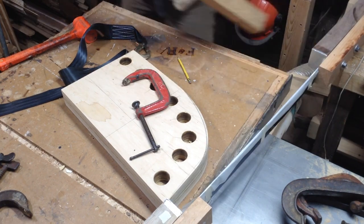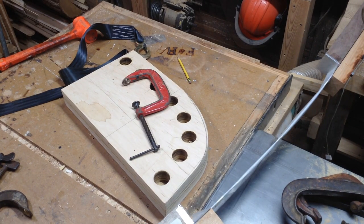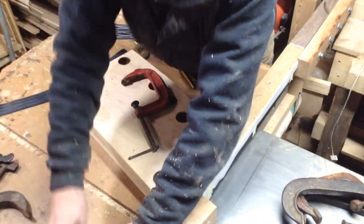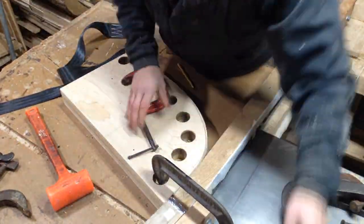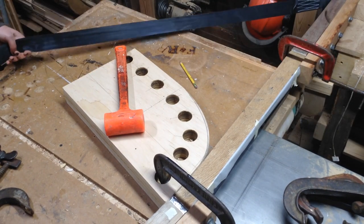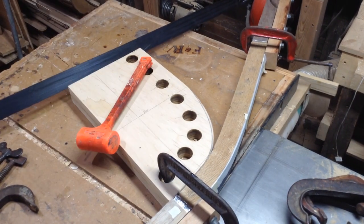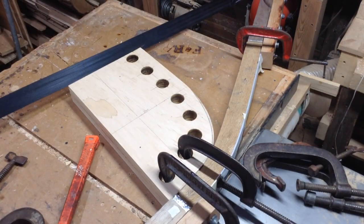Sometimes the steam, because it's introducing moisture into the wood, would cause pieces to come out a little bit thicker, and I'd have to run to the band saw and chop down a little bit. At some points one of them came out a little small, so I just added a shim into the end of the bending form — you want it to be tight against that form. Then as I go I add clamps to get a nice fit along the bending form.